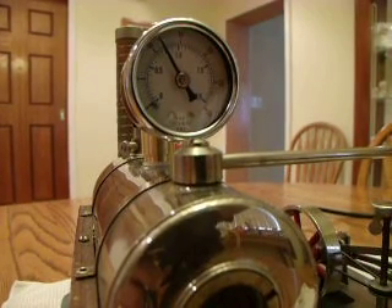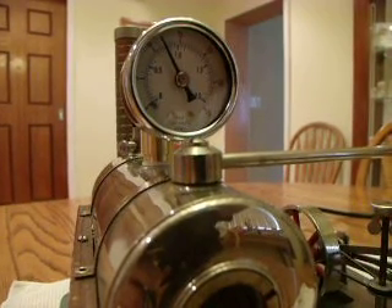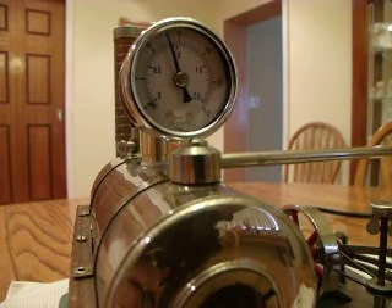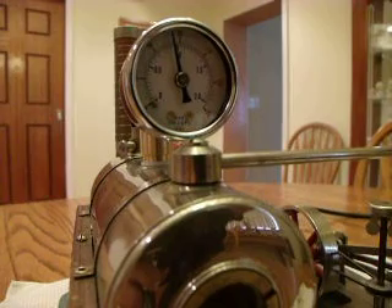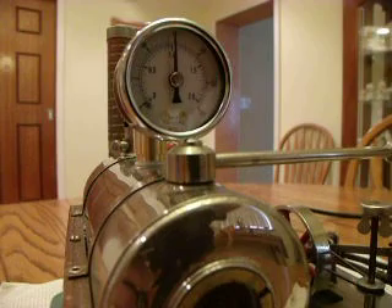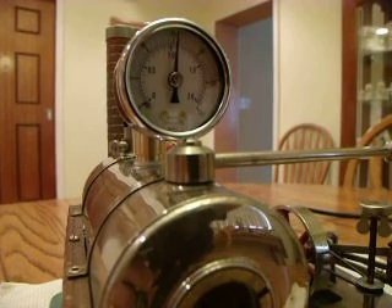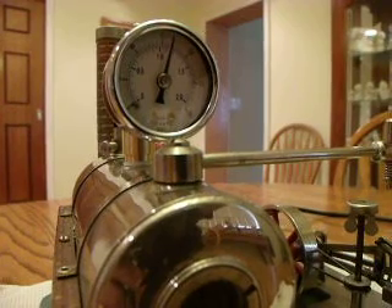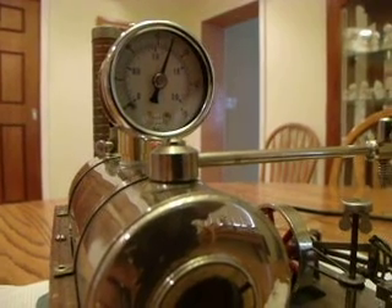As you can see, you're climbing. It's 0 to 30 psi, or 0 to just a little over 2 bar pressure. We're at about 10 psi now — 12, 13. Climbing up there.